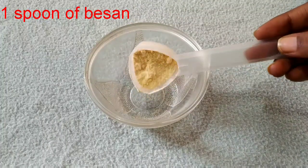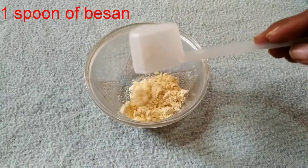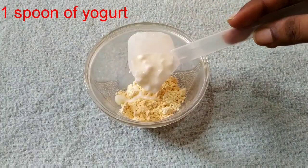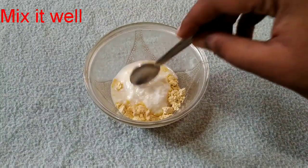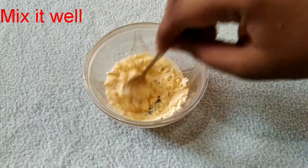Add 1 spoon of besan. Now, add 1 spoon of yogurt. Mix it well. There should be no lumps. It should be smooth.